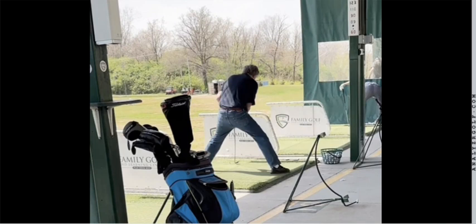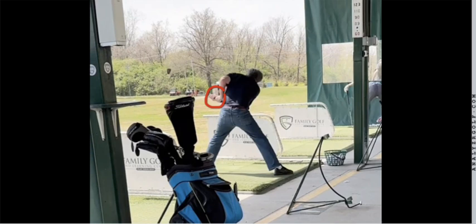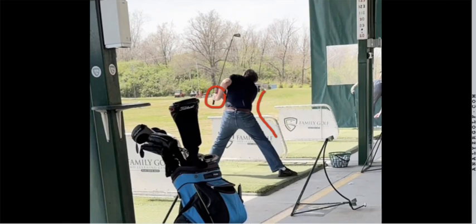As Vern finishes up here, he has a classic left elbow which works like a piston. Look at that. On this particular shot, Vern was hitting a stinger, so he doesn't have much of a follow-through, but you'll see he does have the classic reverse C.